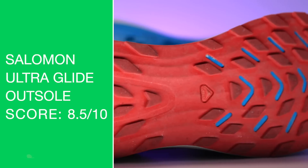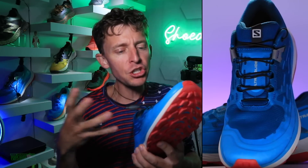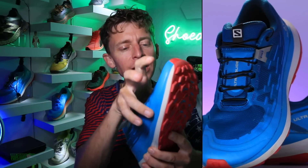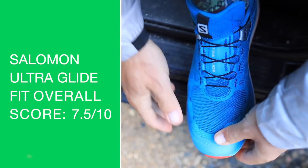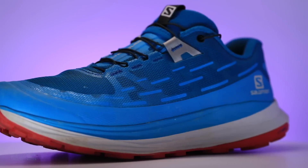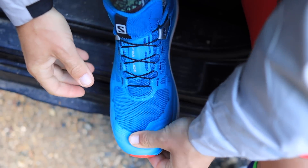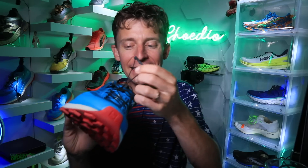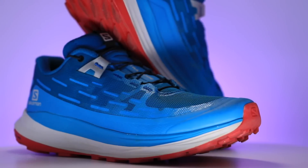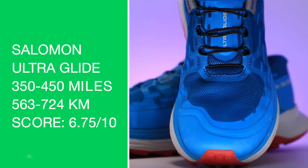Solid score for the outsole. Now, fit: true to size. For me, a little bit of a wider toe box — just a little bit. Salomon isn't known for wide, but compared to Salomons of the past, there was a little more space in there. Seven and a half standard score for the fit — solid fit and locked down through that heel counter. Comfort score: 8 out of 10, mostly because of the midsole ride. If the only drawback is connected to the shoelaces being hard to stuff into the pocket, that's a good sign for the shoe.